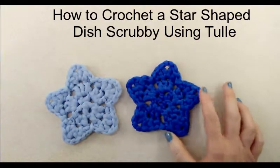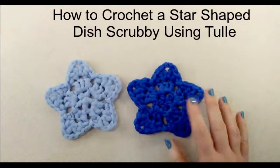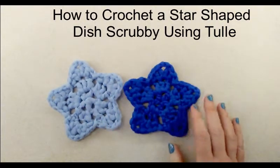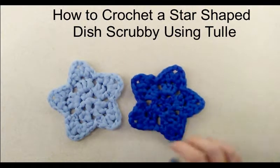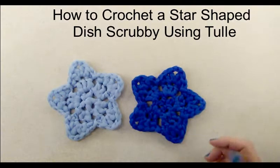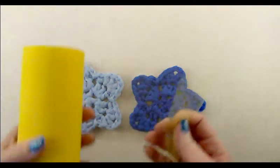In this tutorial I'm going to show you how to make a star-shaped scrubby using tulle. I did these ones in blue since it is the 4th of July, but stars aren't always just for the 4th of July holiday or Memorial Day.